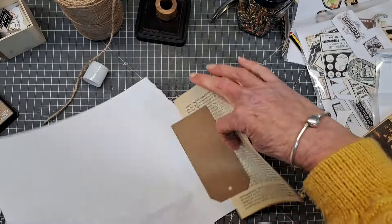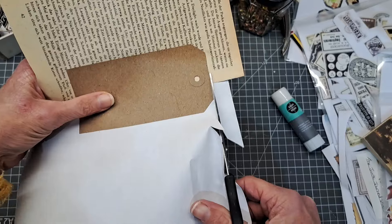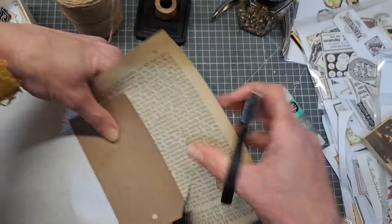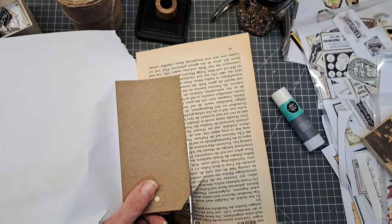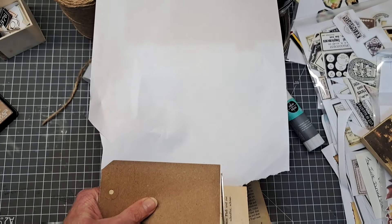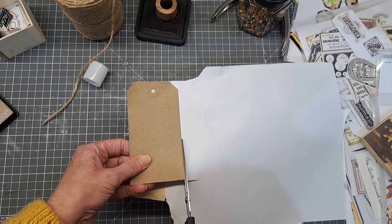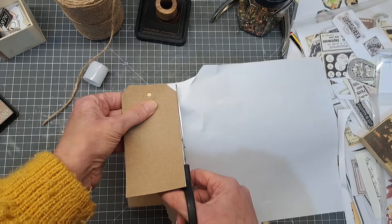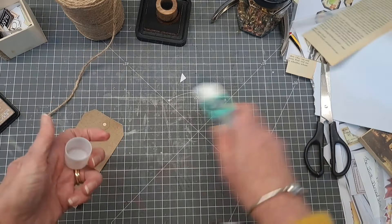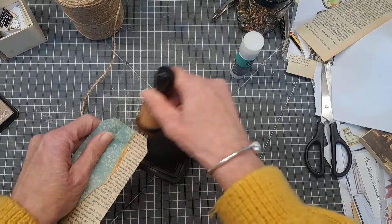The next thing I'm going to do is turn it over and cut all that excess off. I keep these excess bits because they come in handy when you do your next tag. So just trimming around the edges - obviously you can take your time doing this bit. Then up the side, and that has created the base for your tag.